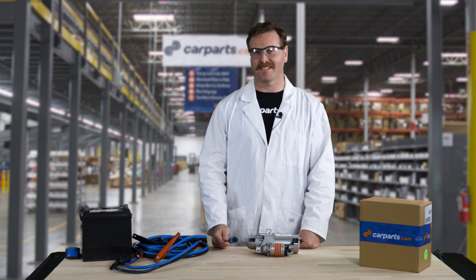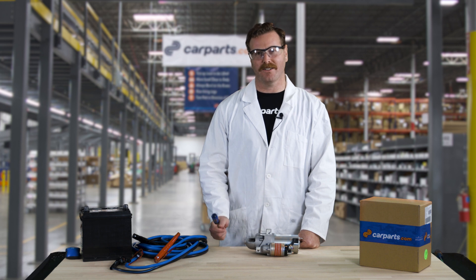This is a sign that you'll need a new starter. So once you get to your destination, log on to CarParts.com and pick up a new starter.